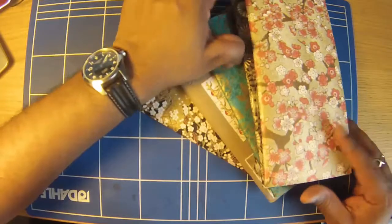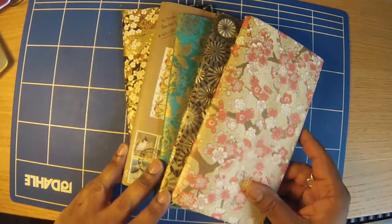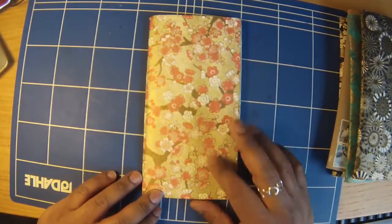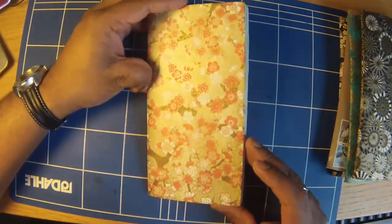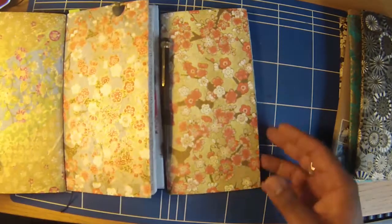Let's have a look at some of the previous ones. There's quite a few that I've gone through over the years. I'm going to start with the Sakura, or Cherry Blossom. This is a very similar design to the one I'm carrying at the moment — in fact I think it may be exactly the same design. Very similar.